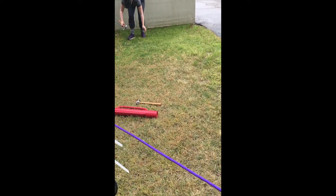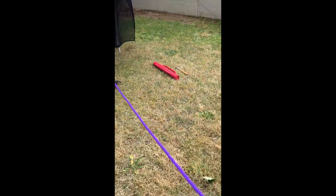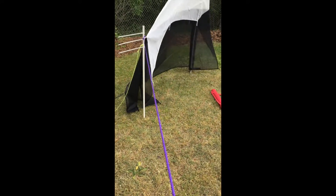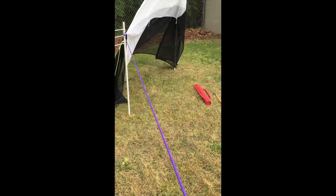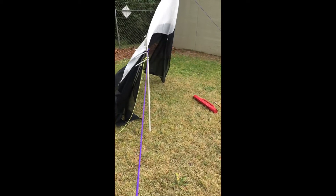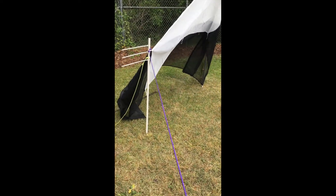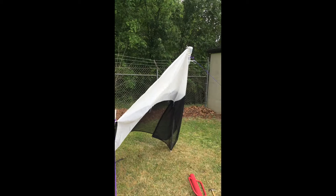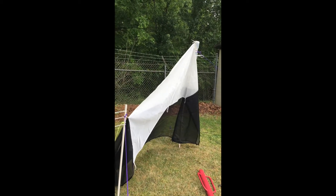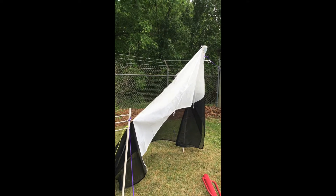While you're staking down the front, your partner can stake down the back too. You want these back ropes to be at about a 45-degree angle from directly behind the trap, and you want to secure them and make them really taut. The goal is to make the ridge line of the malaise trap very, very straight so that it's nice and expanded and taut.